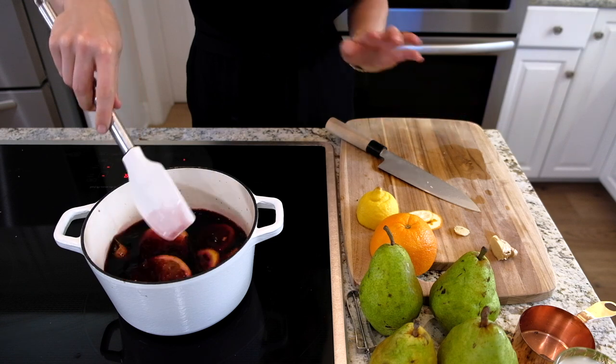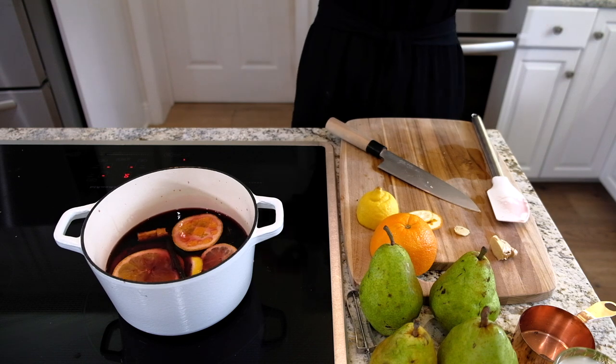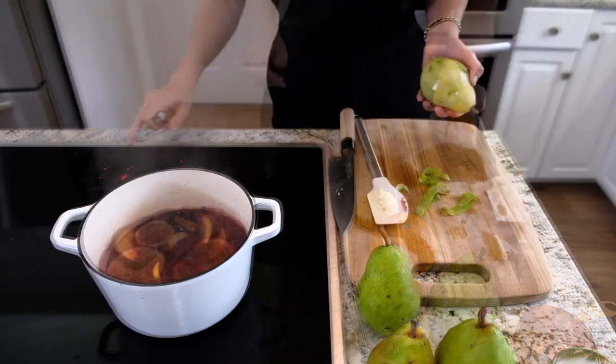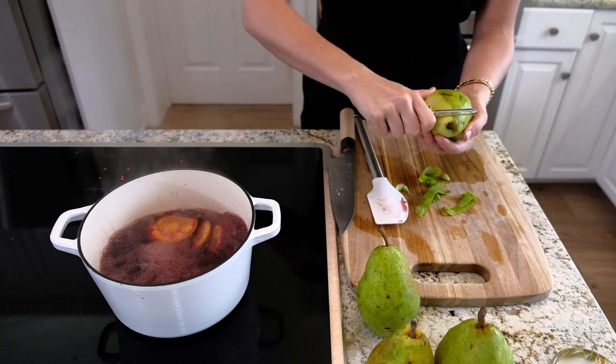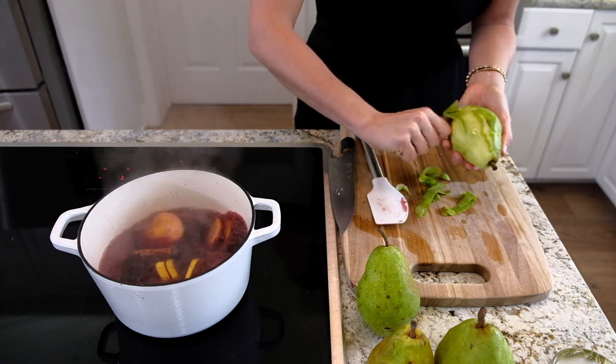I haven't peeled the pears yet because they turn brown really quickly. Make sure the heat is on high to bring this up to a boil, and as soon as it comes to a boil that's when we'll start peeling. Alright, it's coming to a boil so now I'm turning it down to a simmer.